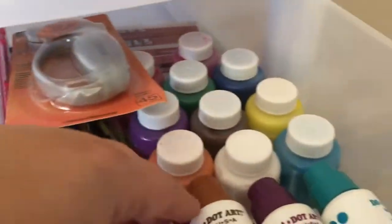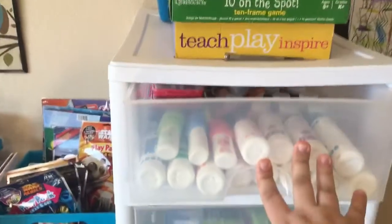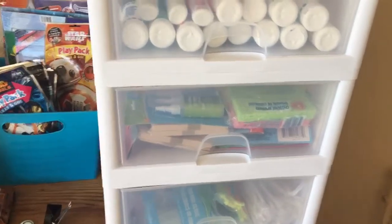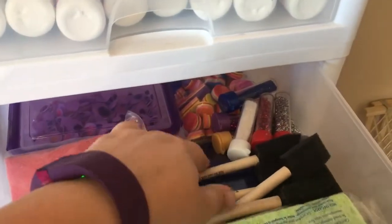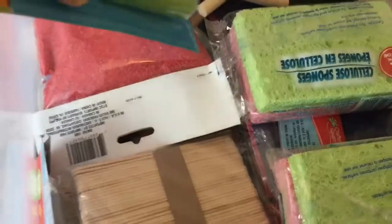In the top container I've got dot markers, paint, paintbrushes, chalk markers in the back, and watercolor paint. I just finished reorganizing everything — this was a complete mess since we'd moved. In the next drawer we have foam beads, googly eyes, sand, glitter, foam brushes, felt, sponges I plan to cut up for painting, and glue for different materials, craft sticks.